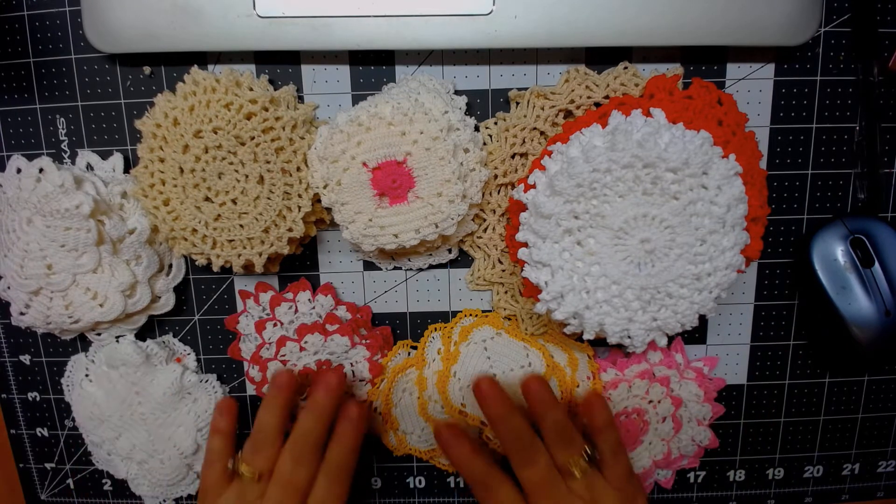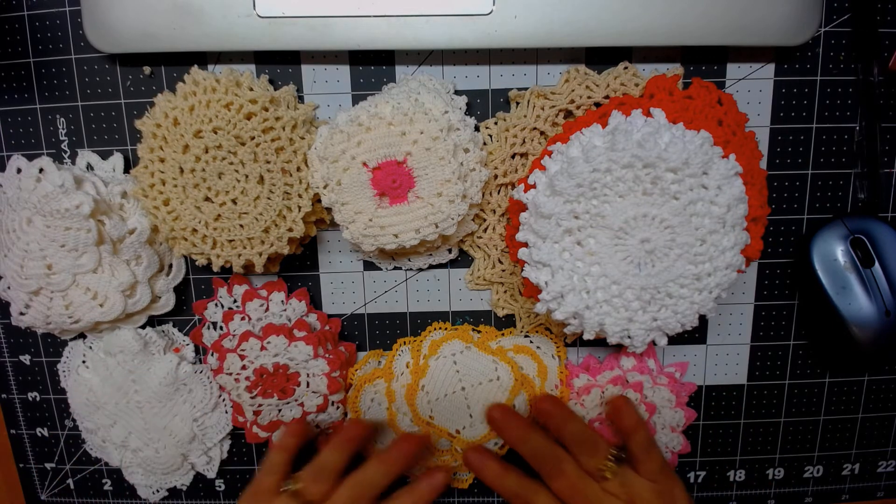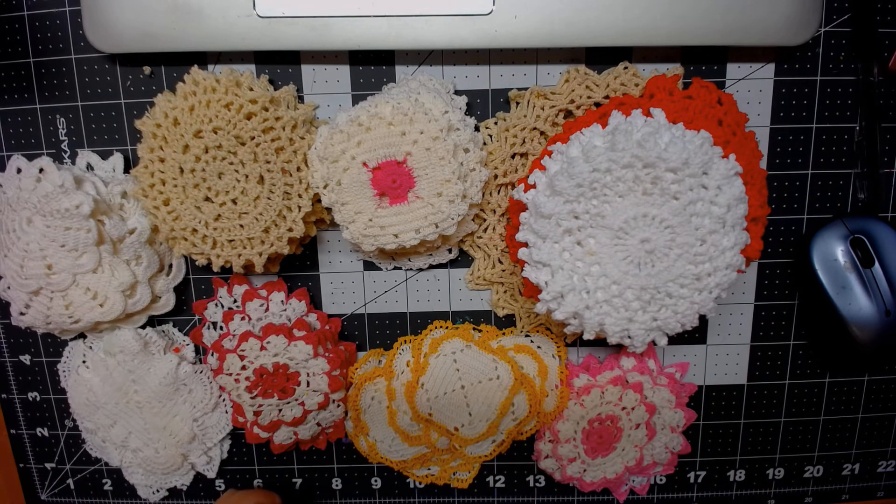So if anybody is interested in buying these, please go to our Zip It store. We have a wonderful Zip It store we just started, it's called Creative Passion. It's with Have Added Joe, Tina from Tina's Crafty Life, Teresa from Crafts by Teresa, and me, Kathy's Cards. I will put the information down below. We have a lot of wonderful things that we're starting to put in our store, and I think you'll enjoy looking at them. But if you're interested in the doily sets, I only have three, so please go to the store and you will find them. I will put the information down below.